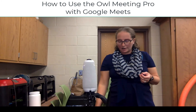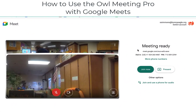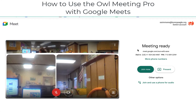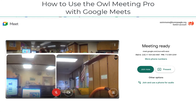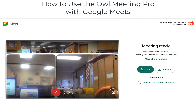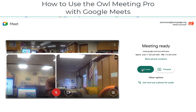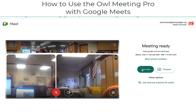Now let's look at how to actually use it with Google Meet. On my computer I have a Google Meet open, and this is the pre-join area. Once I plugged in the OWL, it was automatically detected by my system so I can use the OWL with Google Meet. Notice that I did not have to install any software in order to have it work. There is an additional piece of software you can use for your iPad, and I'll go over that after we cover the basics.